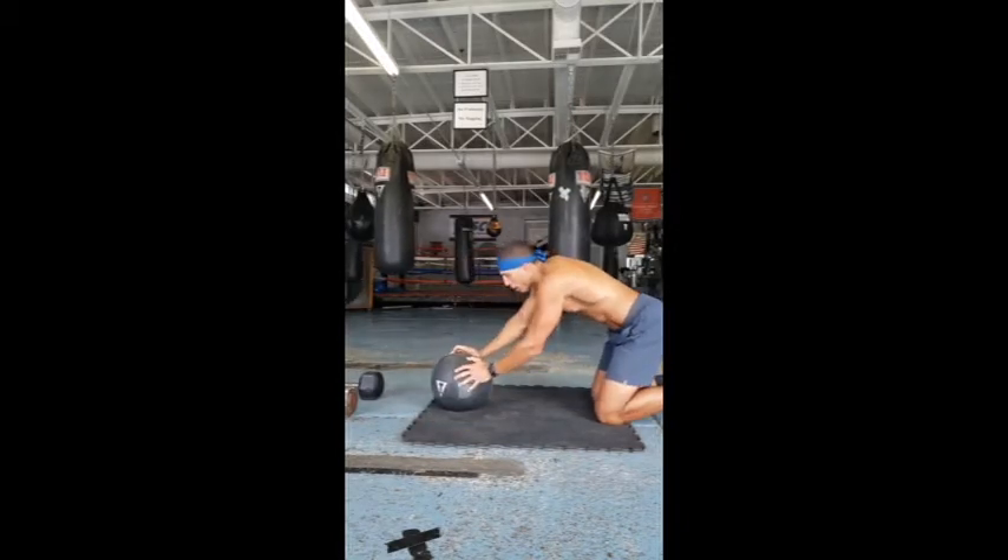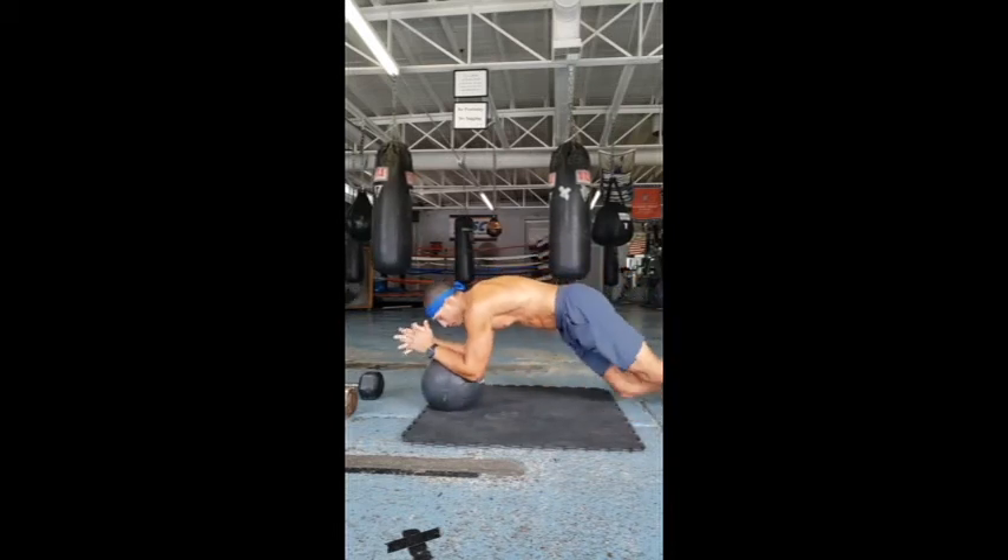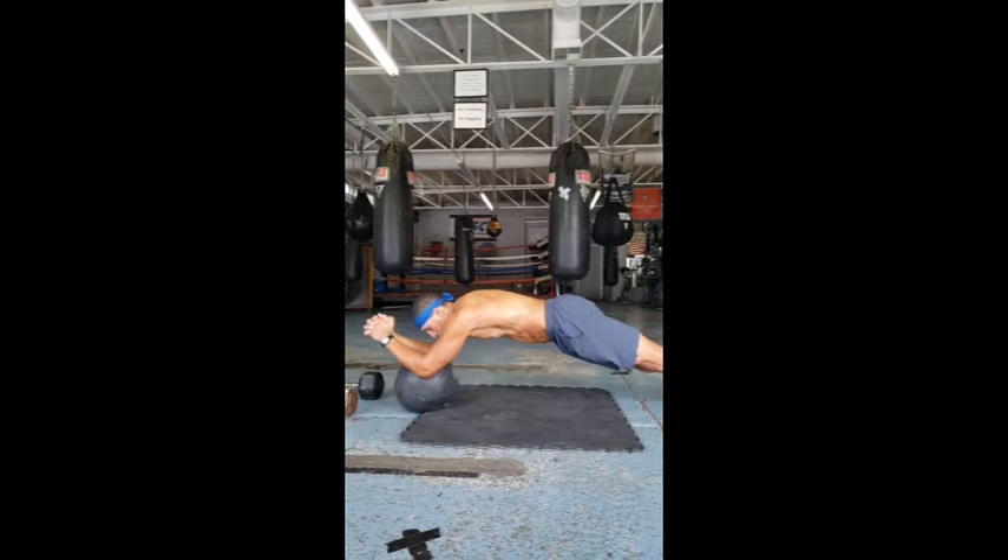What I want to do with this ball: elbows on it. Now you want to roll it forward a little bit and try to roll it back, roll it forward, roll it back — and then just end up holding.